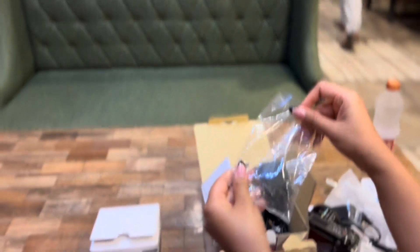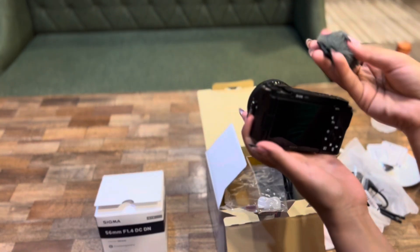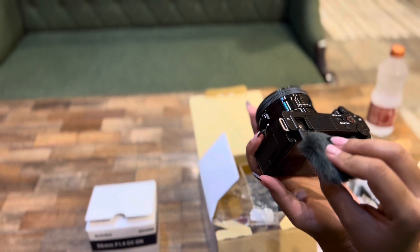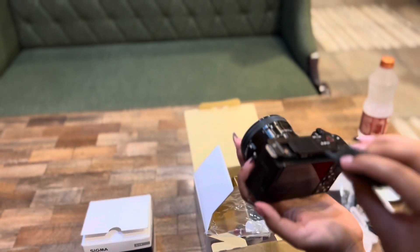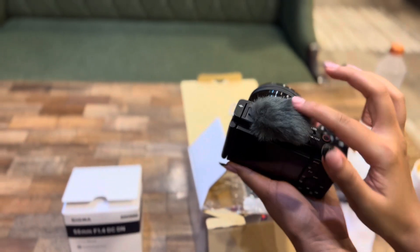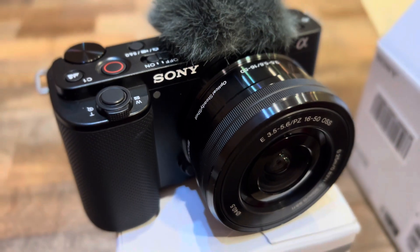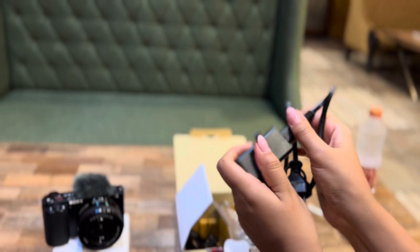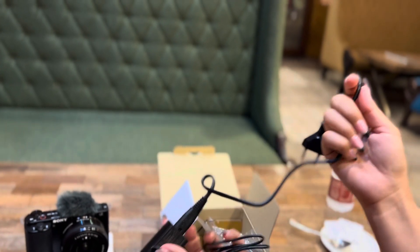This camera is a mirrorless camera and it has an installed built-in mic, so unlike many cameras where you need an external mic, you don't need one here. It has great features and looks very cute. It comes with a 16-50mm zoom lens, which is very cool and handy — you can use it anywhere.